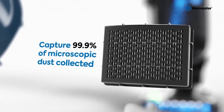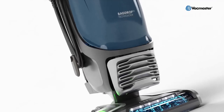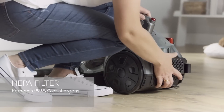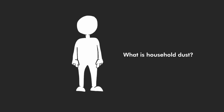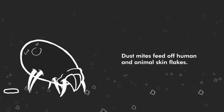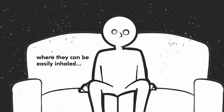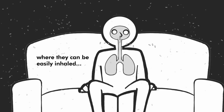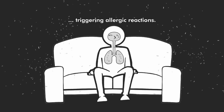Depending on the design, the air can also flow through some other filters, usually before sensitive components in the motor, and another filter on the exhaust called a HEPA filter, which is certified to remove allergens like dead skin and microscopic bugs called dust mites. HEPA filters prevent these ultra-small allergens from being blown out the exhaust into the air. This is really important for people with dust allergies.